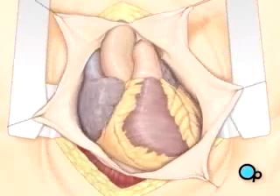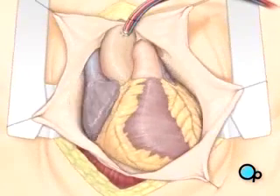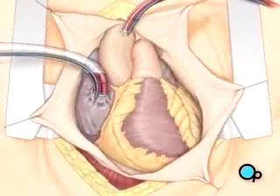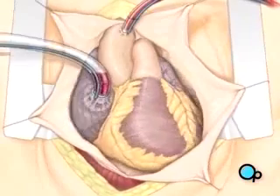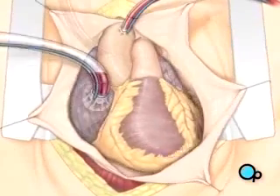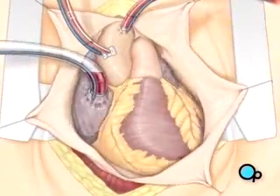To connect the heart-lung machine, one tube is placed into the aorta, and a second tube is placed into the right atrium of the heart. One or two smaller tubes are then inserted into the heart. These will carry a special solution that helps preserve the heart's temperature.